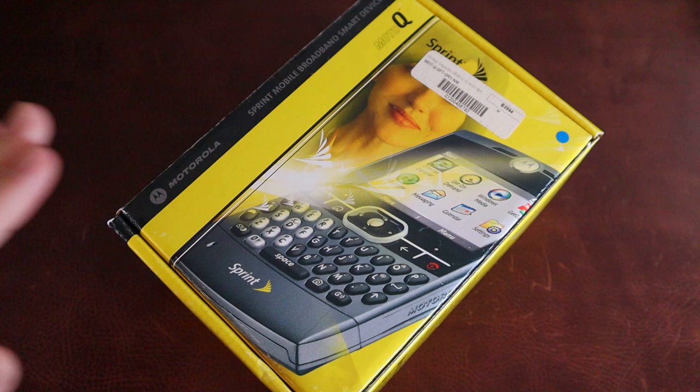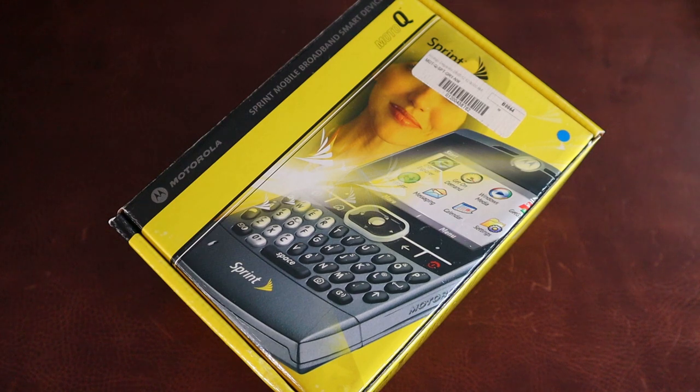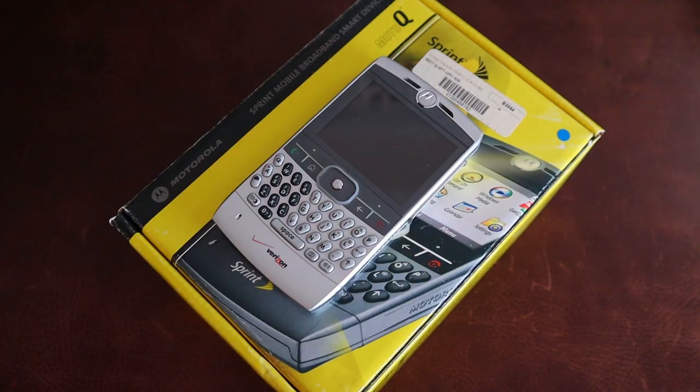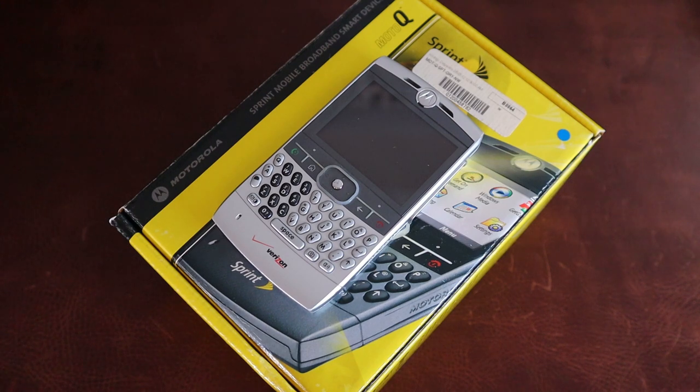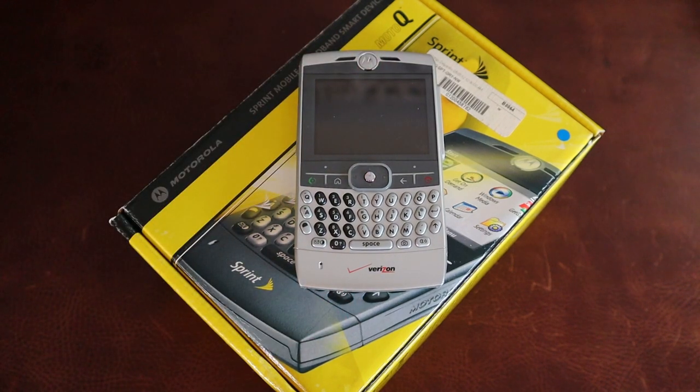So this is one of six — one of seven if you count the Palm Trio 700P — and it is the Motorola Q. This one's new in the box, but I have some knowledge of this device because I used one back in 2006 on Verizon. This was actually the phone I had right before I got an iPhone. I liked it quite a bit, and I went over the story of how I chose this device over the Trio 700P at the time. But it's not because I disliked this — I actually liked it quite a bit. I just wish I could have experienced both.